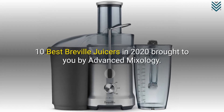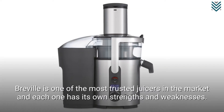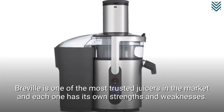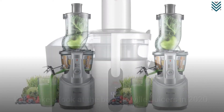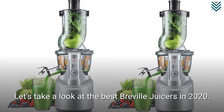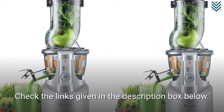10 Best Breville Juicers in 2020, brought to you by Advanced Mixology. Breville is one of the most trusted juicer brands on the market, and each one has its own strengths and weaknesses. Let's take a look at the best Breville juicers in 2020. Check the links given in the description box below.